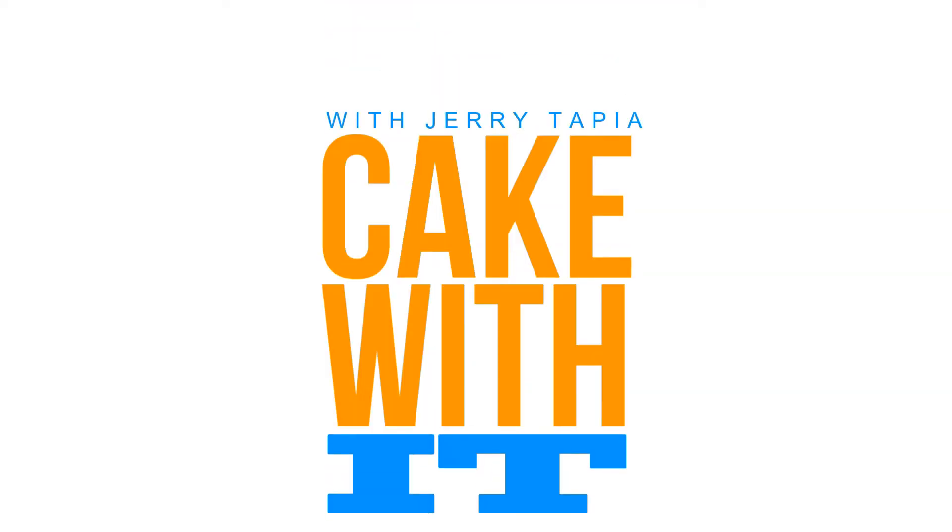Are we rolling this time for real? Yeah. You're not tricking me. No. Welcome back to Cake With It. I'm Jerry and today we're doing a special video. We are doing a simple syrup how-to. I got my empty bottle ready to be filled because everyone always asks what is simple syrup and why do I soak my cakes?